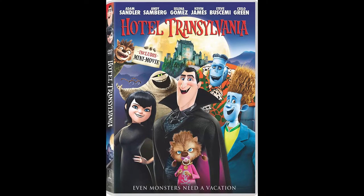In fact, she likes all three movies. The movies are witty, funny, and kids love them. One of my favorite characters from the movie is Fly.